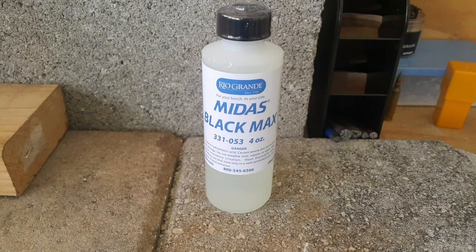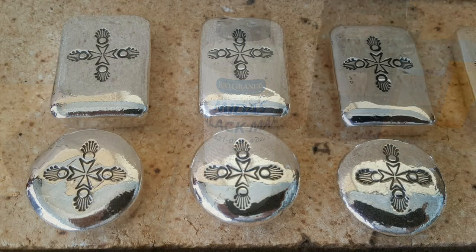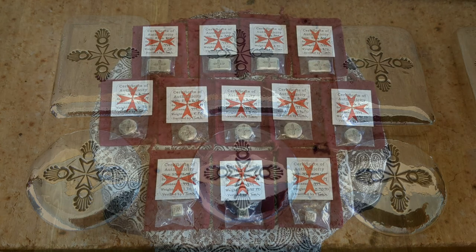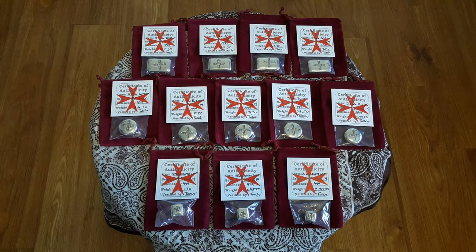Once I'm satisfied with the stamping, I may choose to blacken the piece to highlight the stamping, then give the piece a final mechanical polish. Finally, I conduct a detailed quality control inspection, do a final hand polishing, create a certificate of authenticity, bag the piece for protection, and then place it into a presentation pouch.